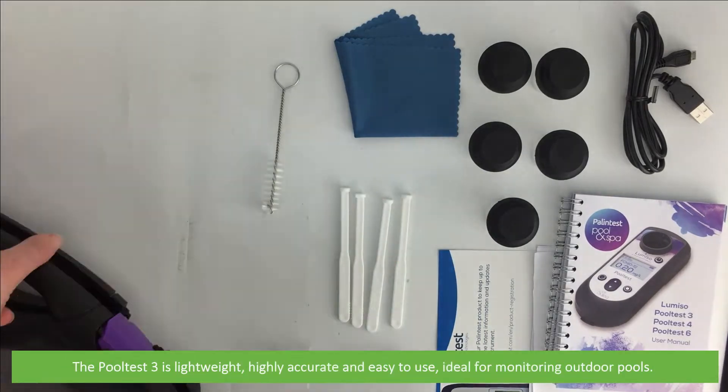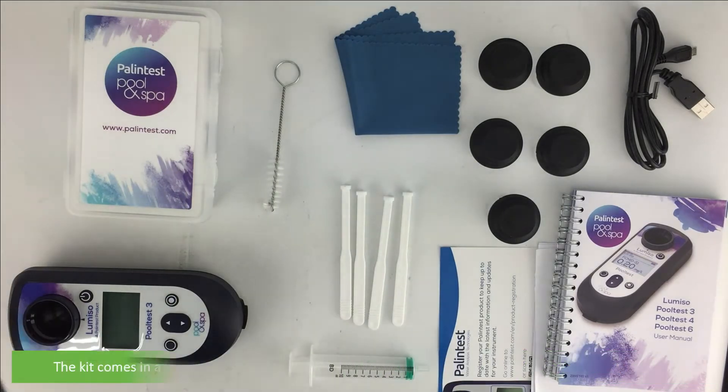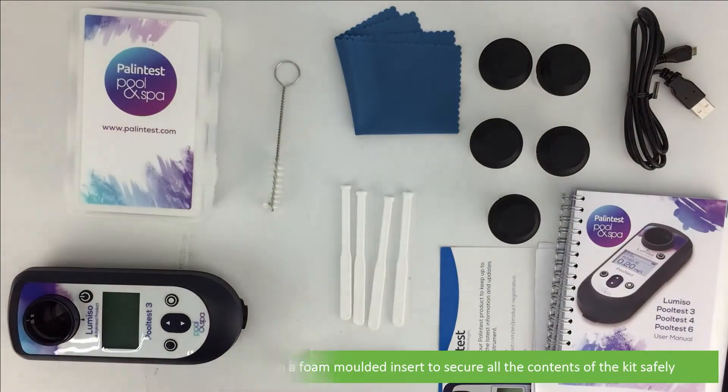The Pool Test 3 is lightweight, highly accurate and easy to use — ideal for monitoring outdoor pools. The kit comes in a hard carry case with a foam molded insert to secure all of the contents of the kit safely.